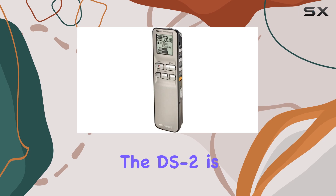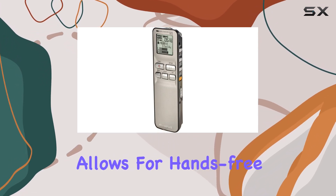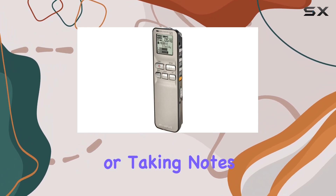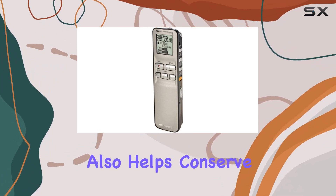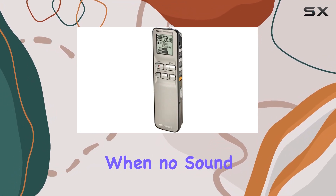One of the most convenient features of the DS2 is its voice activation function. This allows for hands-free recording, which is ideal when multitasking or taking notes. The voice activation also helps conserve battery life by automatically stopping recording when no sound is detected.